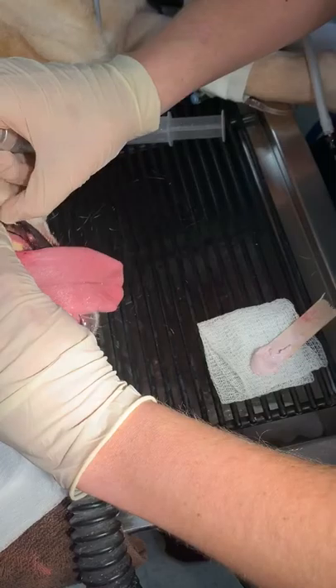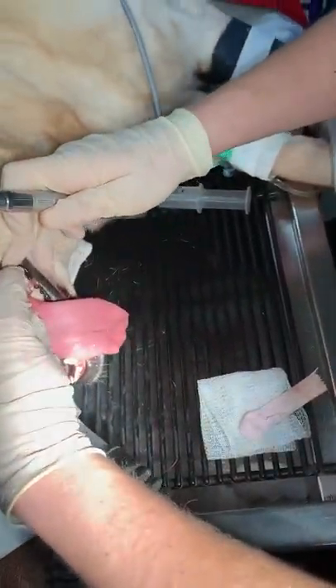I want to put this against the tooth before I press down on the pedal, because otherwise it's going to fling polish all over the place.